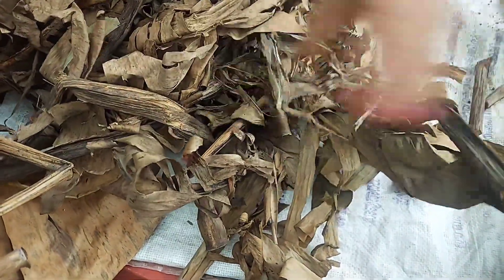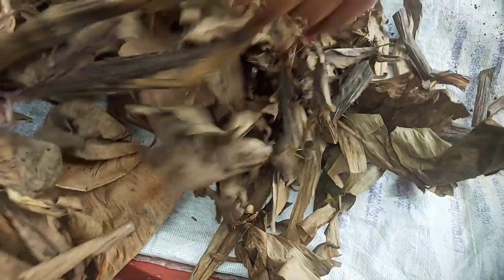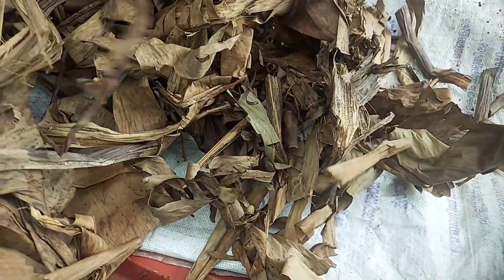We have to cut it out. We cut the whole way into this area. We cut the whole area and cut it out.